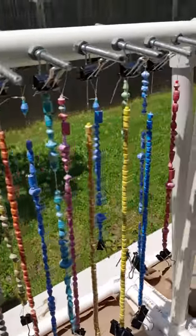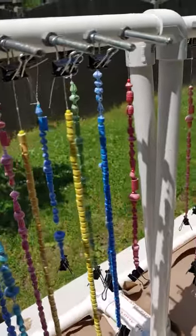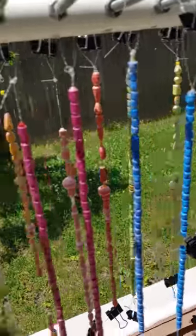Hi everyone, Gina with Belly Beads Paper Jewelry here today. Not so much bringing you a tutorial, but a tip. So it's Tuesday — I figured I'd give you a Tuesday's tip of the day. Now this is for my beginners.